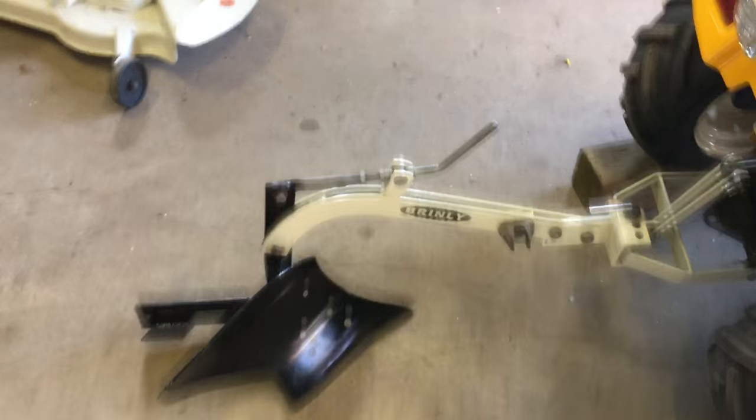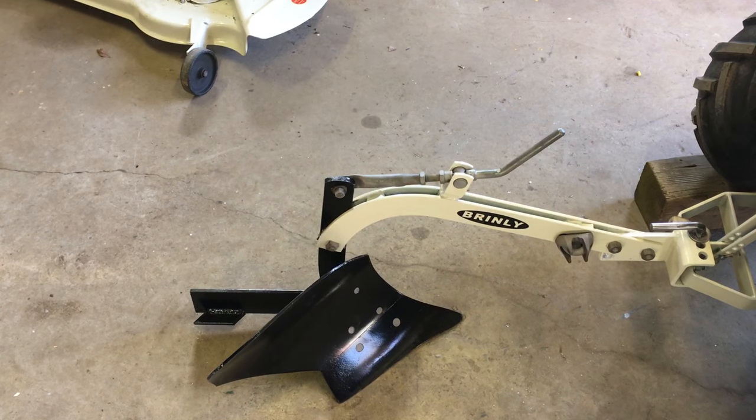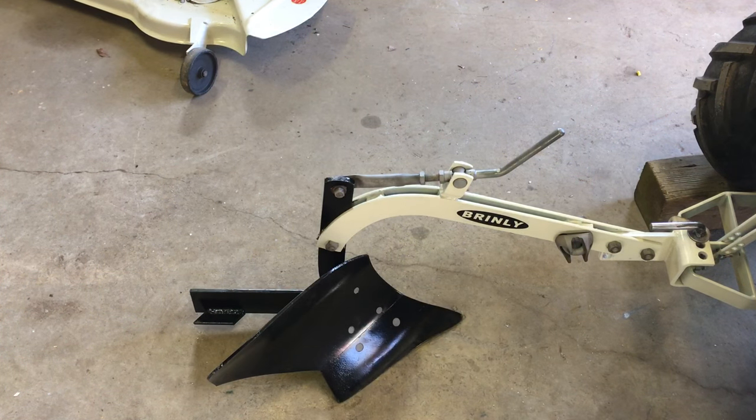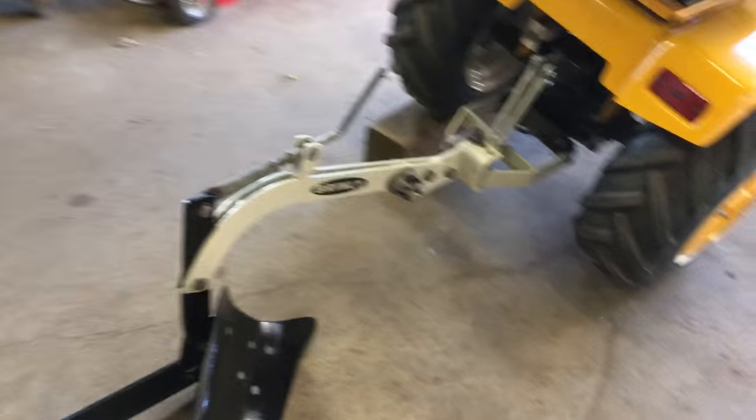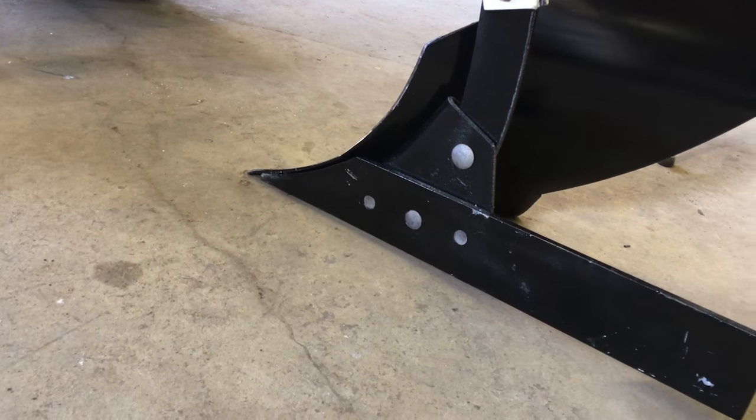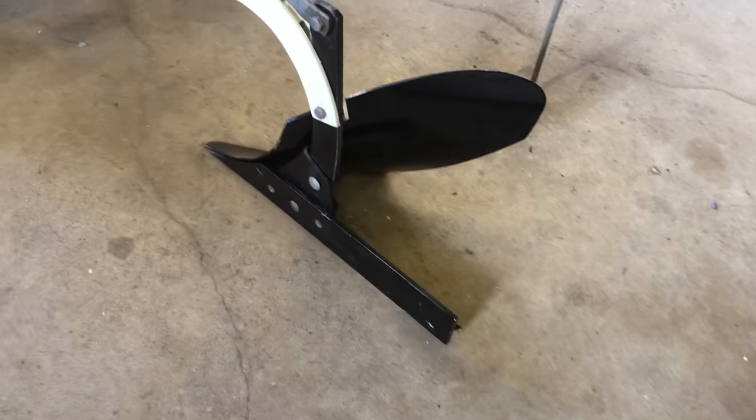You've got a handle right on top that you can turn one way or the other — you can sink the front of the share in more or less — and you've got your skid on the back there and you can adjust it all that way as well. At the moment I have it adjusted exactly how they want you to for your initial setup: they want it at an inch off the ground once the front is touching. So right now we're about an inch, maybe a little bit more than an inch.